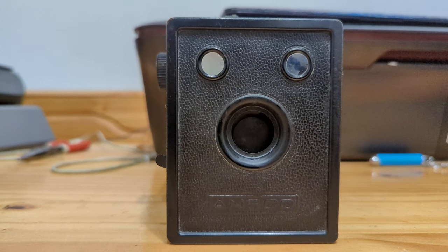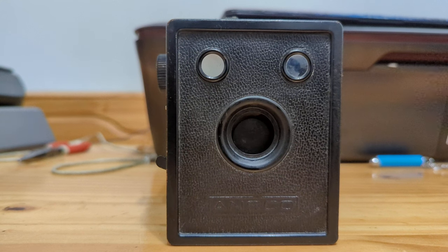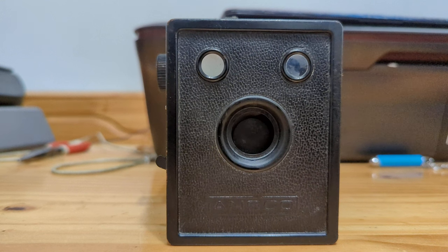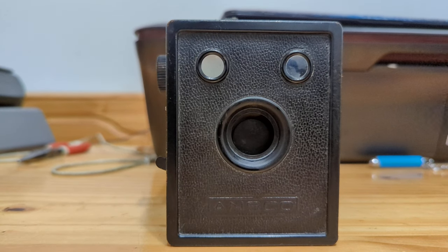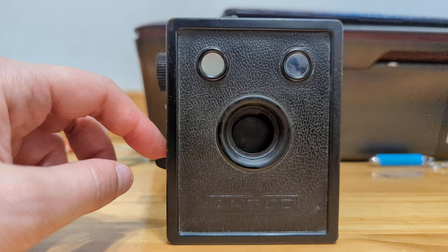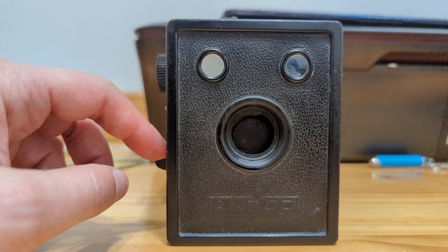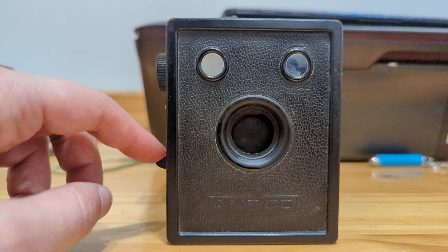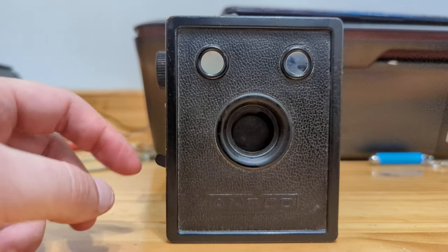I believe that was the intention — this was supposed to be a cutthroat Kodak, meaning cut-price. It was supposed to be less expensive than a Kodak Brownie, but you would get a less clear and more obscured viewfinder, fewer controls, more plastics, and more cardboard. I do plan on doing a comparison video between this camera and my number two Brownie and possibly even compared to my Box Tengor.